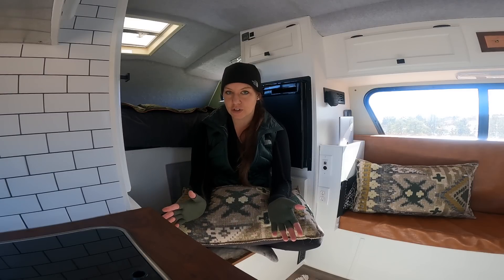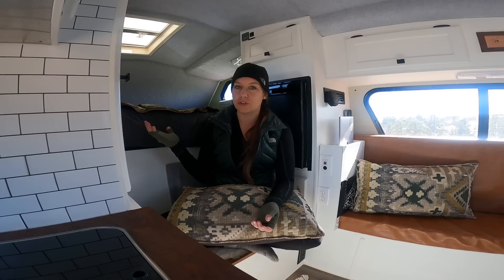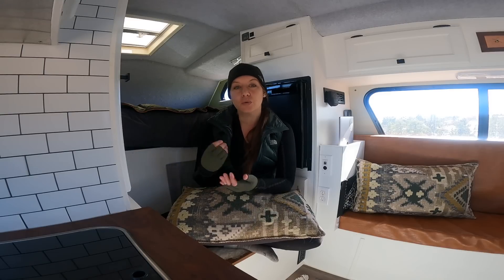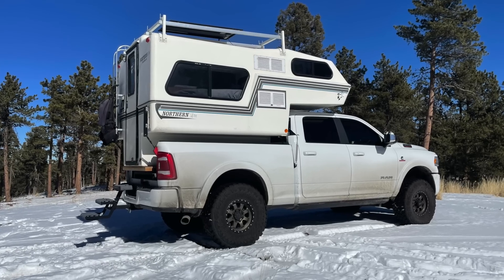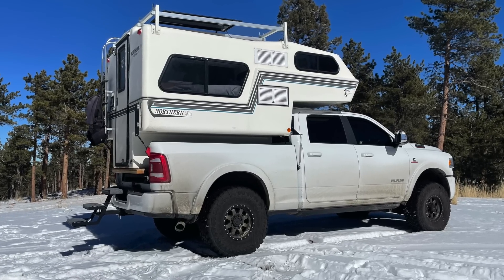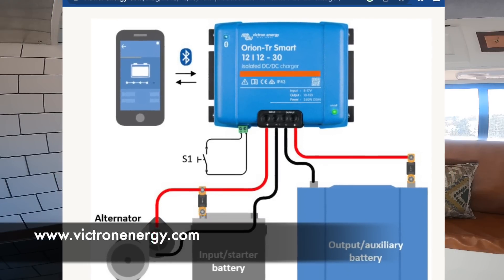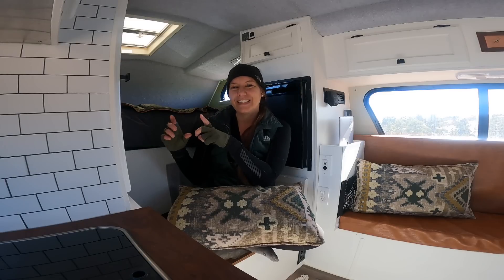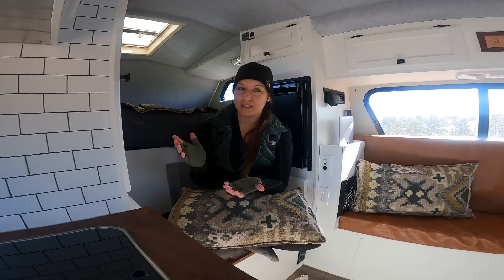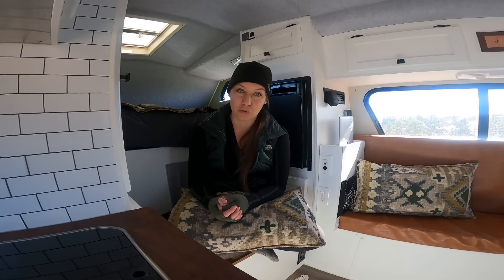Those are the only two ways I can charge the battery in my camper. A third option is from the alternator of your vehicle — a DC to DC charger, which takes power from your vehicle's alternator as you're driving and charges up your batteries. You can do this via an Orion DC to DC charger. I don't have that installed yet, but there are the appropriate wires and space to add it in the future.